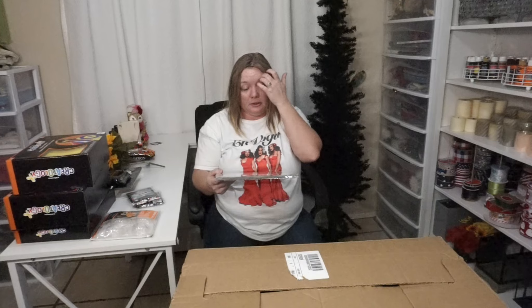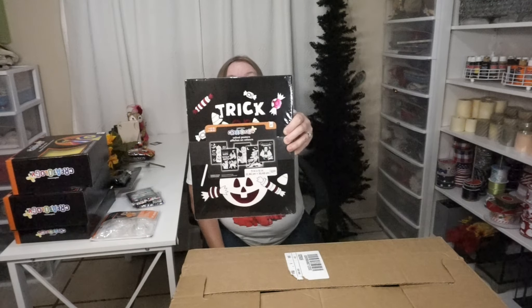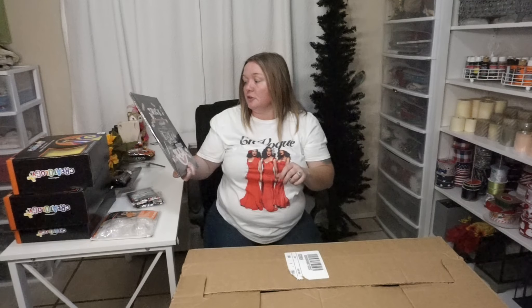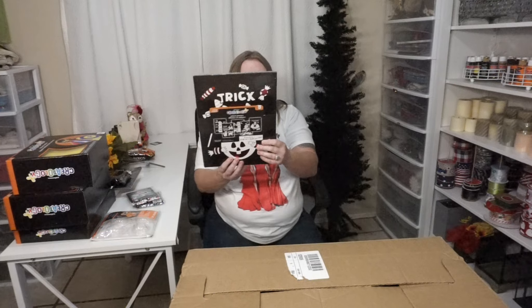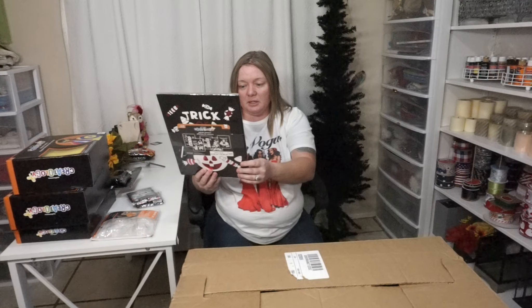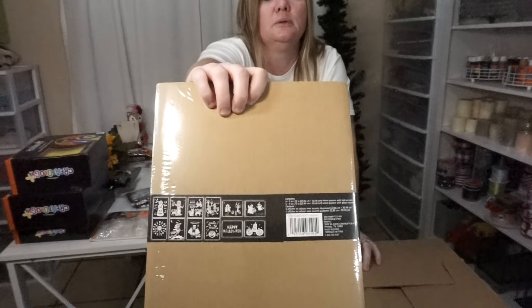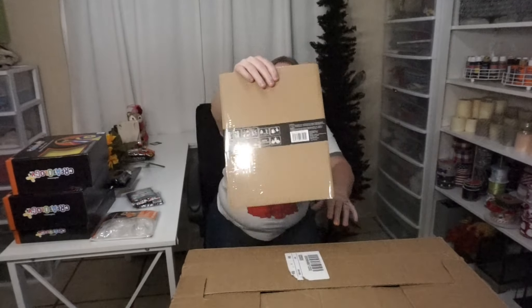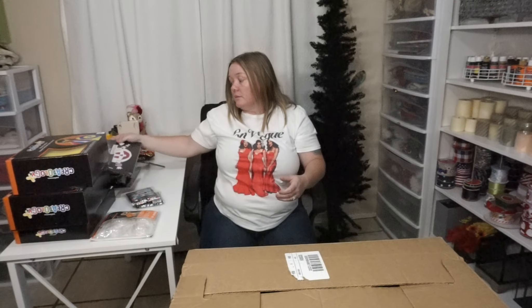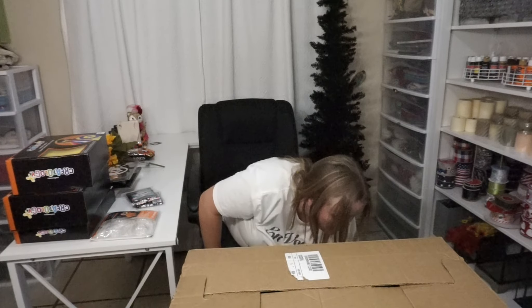Oh, I like these even better — look at that one with the purple. This is another one of the velvet picture things for $4.99. We've got black cats, witch hats, happy Halloween — those are all the different patterns. There are 12 of them in the pack. For $5, that's a good deal even at regular price if you get 12 of them.